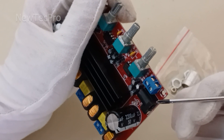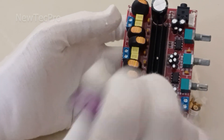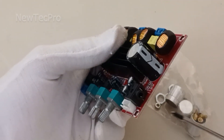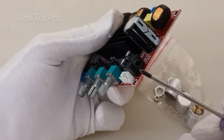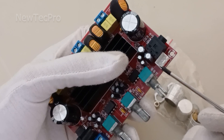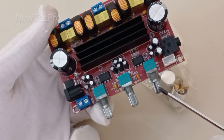You can use the power jack connector or the terminal connector for 12 to 24 volt input voltage. You can see here a heatsink for cooling the chip IC, and an AUX stereo input jack. You can also use this three-pin connector for stereo audio input.